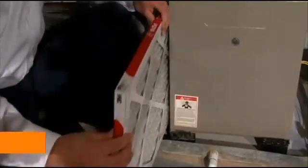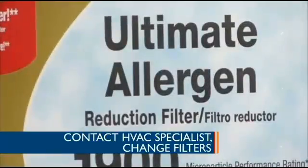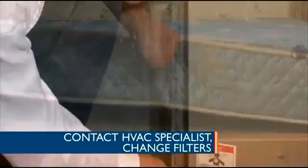The second thing is to go ahead and call your HVAC person — your heating and air person — and get the filters changed. If you need to do maintenance, get it done before the first hot moment when you can't get on their books. Just go ahead and get that taken care of.